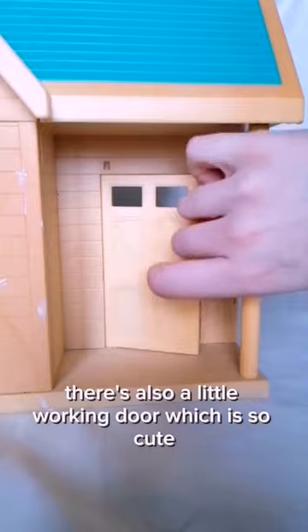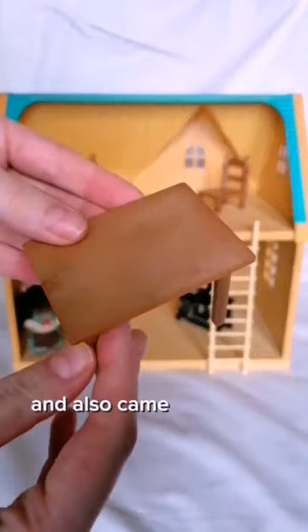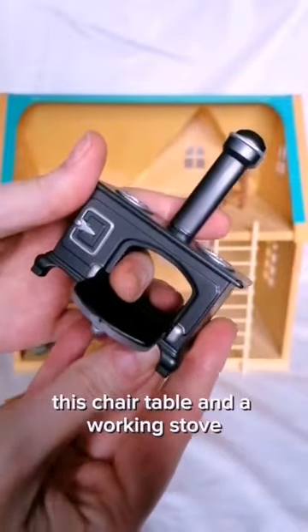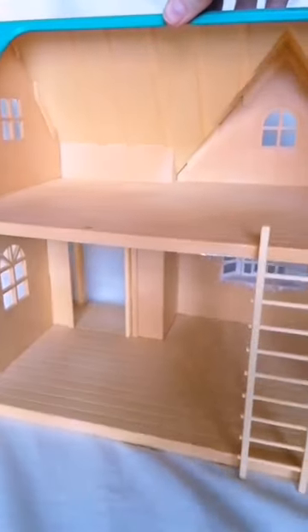There's also a little working door, which is so cute. It also came with loads of cute furniture — this chair, table, and a working stove — which we can definitely reuse. I have loads of ideas for this house.